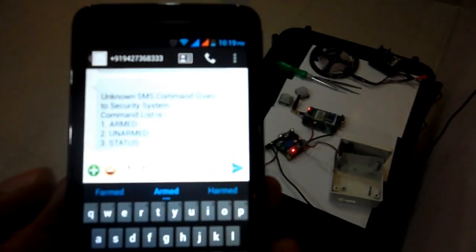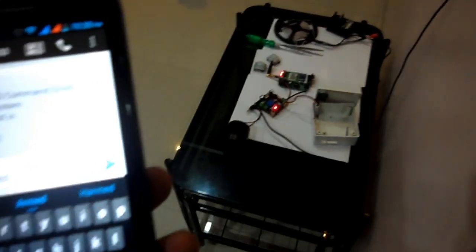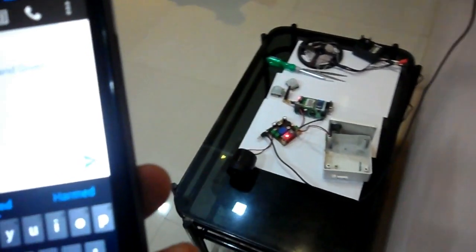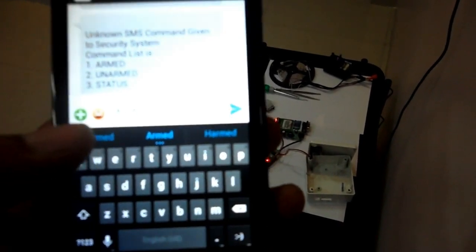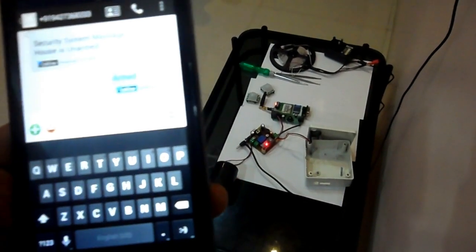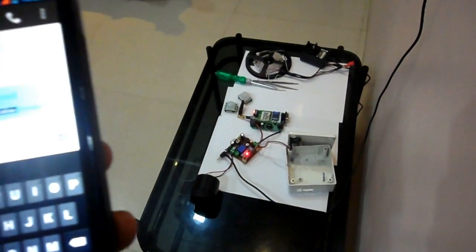When we send the command 'ARM' to our security alarm system, a single beep will indicate that the security alarm is activated. After that, if anybody comes in front of the PIR sensor it will start buzzing. The security alarm system also sends a message to confirm that it has been activated. Let's see how it works.